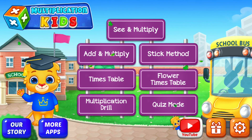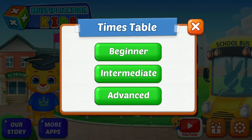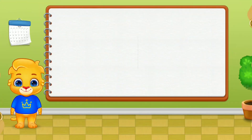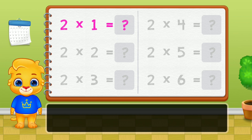Hi, I'm Lucas. Let's learn Multiplication Tables.